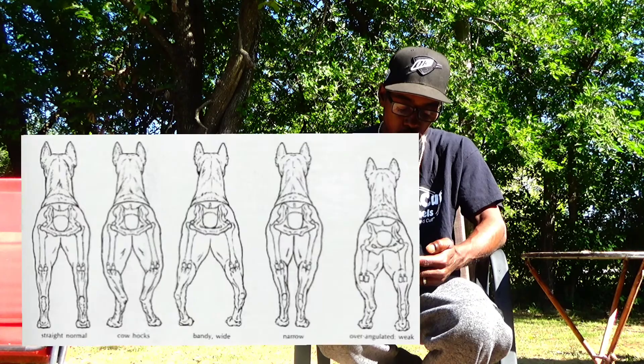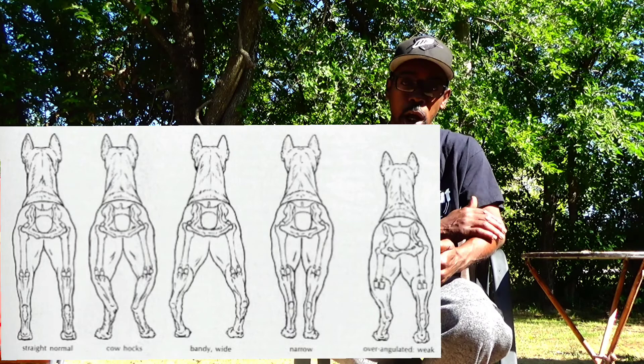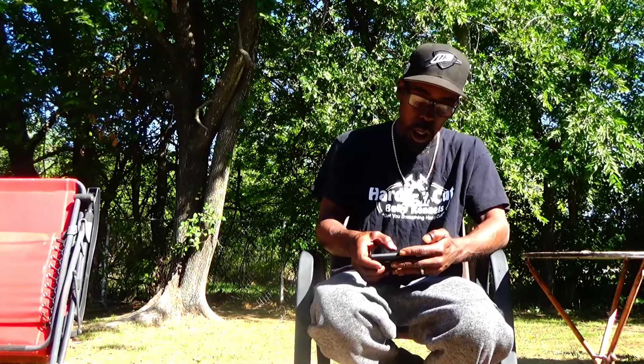I'll show you another chart here. This other chart is of a German Shepherd. You can see the straight normal, and then the second one is the cowhawk German Shepherd. And the third one is the wide — or bardy wide, what they call it. So cowhawk is not something just in American Bullies; this is in all breeds. We just went from American Bullies to German Shepherd, and they even have diagram charts of this, trying to keep their breeders updated and keep the breed pure. That's what they're doing. That's what we're doing.